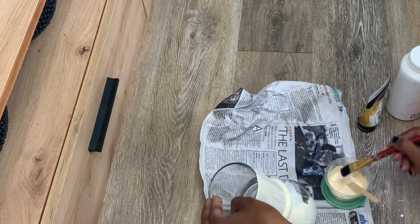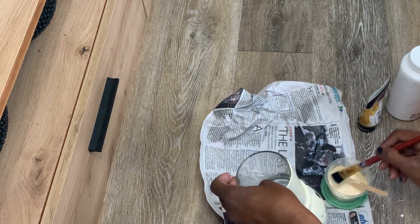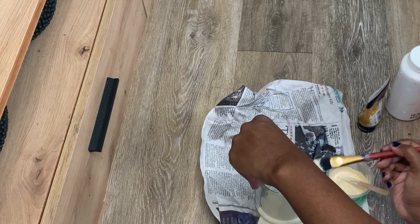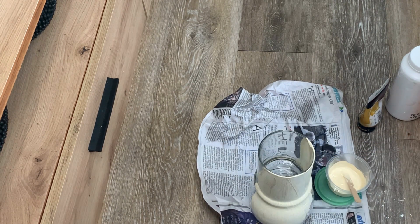I'm giving it a full coat, trying to get into all the cracks and crevices, going completely around. You can see the texture starts to build up already, but because it's just the first coat it is kind of light.